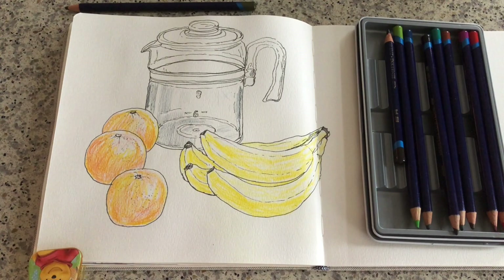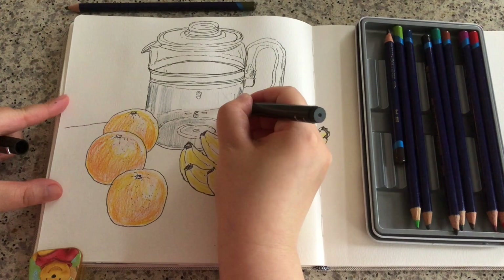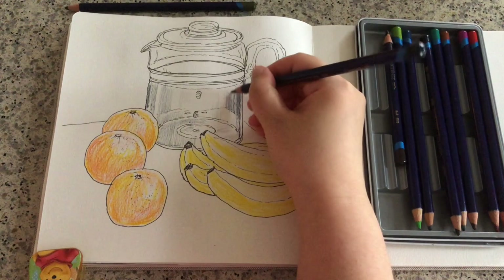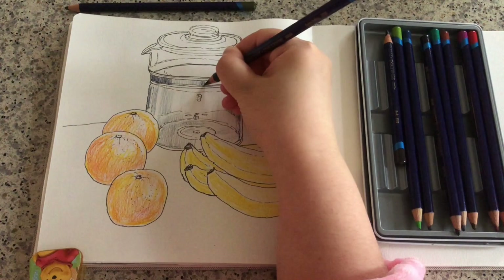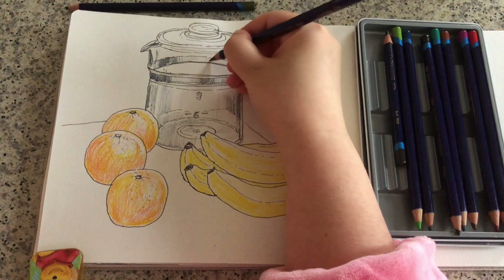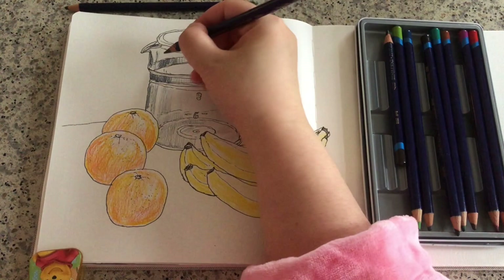Now I want to draw the line of the countertop, just to give this whole set even more dimension. Keep adding more hatching lines using this Deep Indigo color, same for the metallic belt. It's much easier to control a colored pencil compared to using watercolors — just using different pressures. The more pressure I put, the darker the color, so it's pretty straightforward.